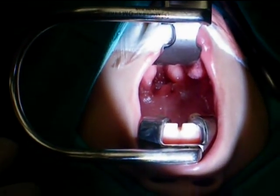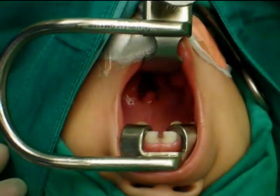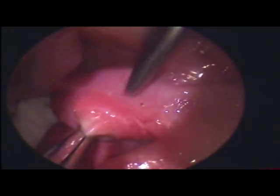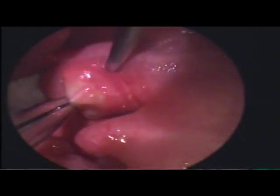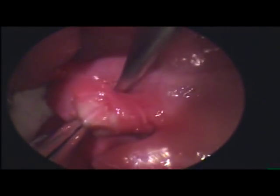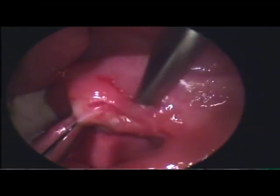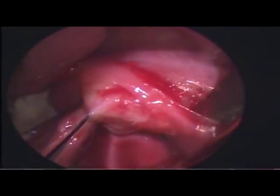Before starting the surgery, ensure adequate lighting is available. This is an endoscopic view of a tonsillectomy. There are many ways to do the surgery.